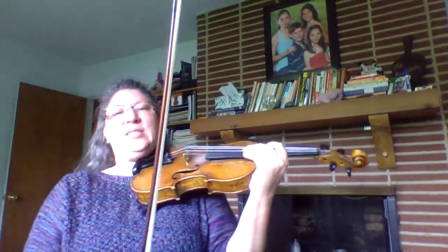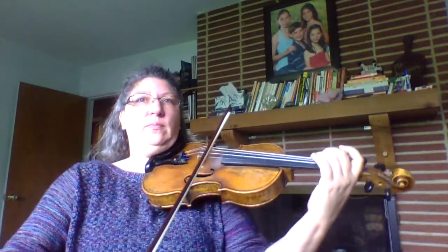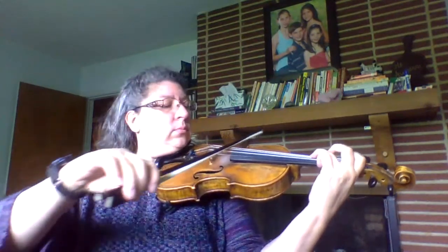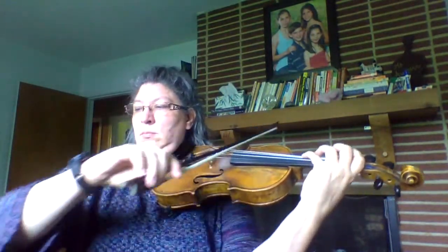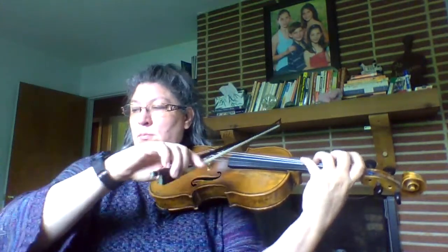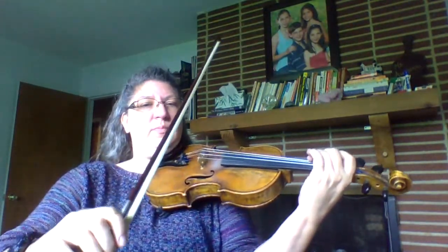That was a little bit fast. I'm going to play it again for you a little bit slower — try and play along. And again, stop and rewind are great tools for you. That should have been a little easier.